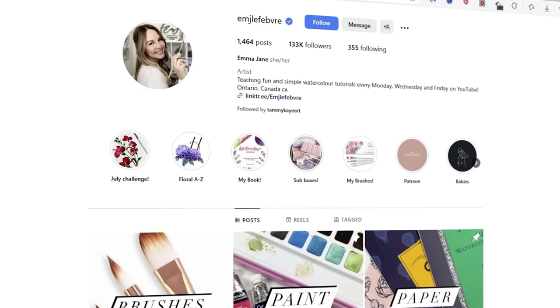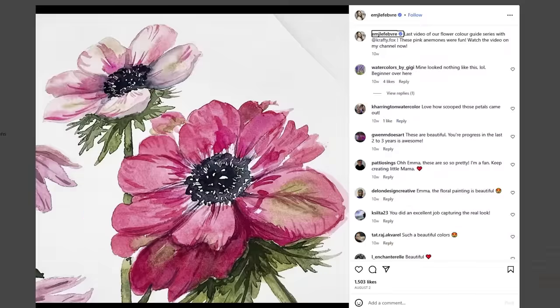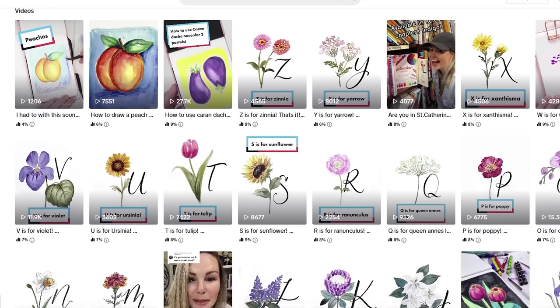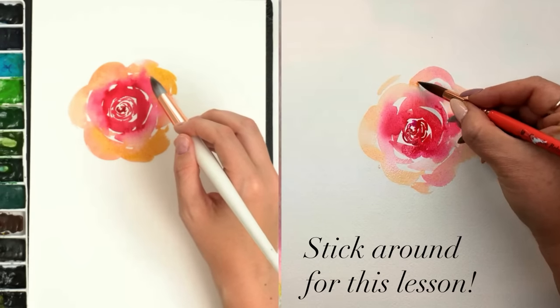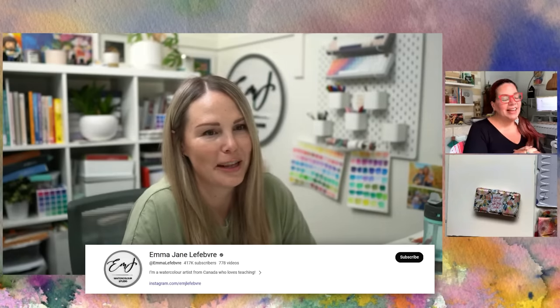So today I'm welcoming Emma Lefebvre — the YouTube sensation, talent in overdrive watercolor artist that we all know and love — and she has agreed to teach me once and for all how to paint this darn rose. Hello Emma! I'm so excited that you are here with me too. This has been a long time coming for us. We have planned this for so long, and it's just, you know, life.